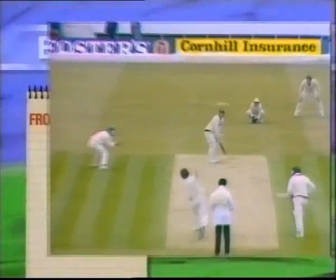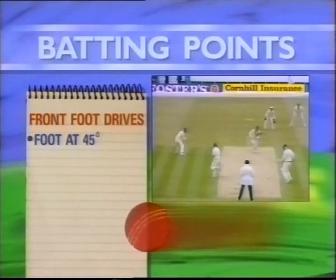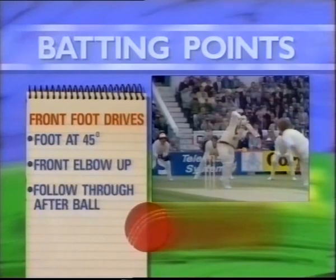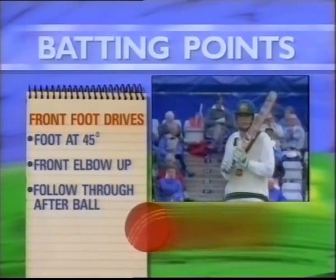When driving, the front foot shouldn't be pointing straight down the pitch — it should be at an angle of 45 degrees. As you move into the shot, the front elbow should be up, and as you make contact, the bat should follow through in the direction you want the ball to go. If you adhere to those principles, you'll become a good driver on either side of the wicket.